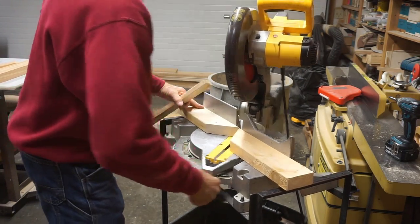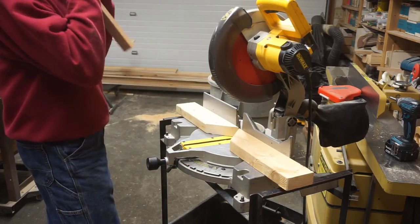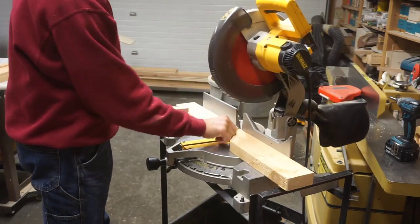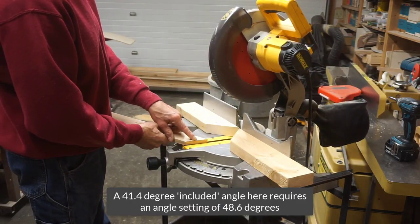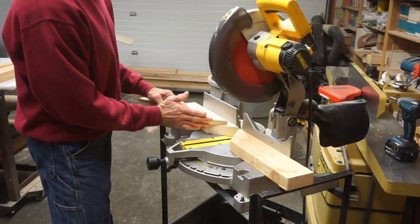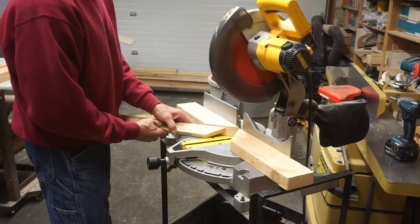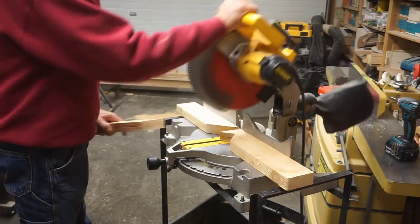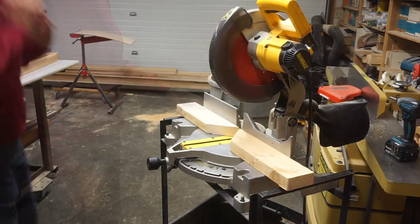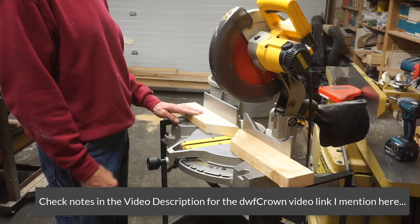With a 45-degree face to index from, I simply take off the 3.6 degrees from 45 to quickly, cleanly, and safely make the cut to leave the 41.4-degree included angle. There are plenty of compound miter saws on the market today that'll cut well beyond 45 degrees, but this process can be used even beyond the degree limits of the newest saws. I'll try to remember to include a link to the DWF Crown tutorial that explains this method in more detail while showing a different application.